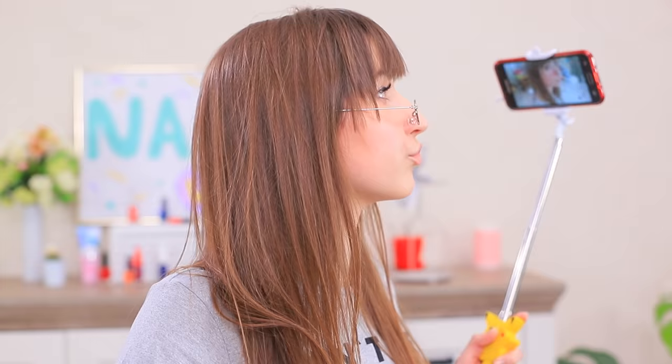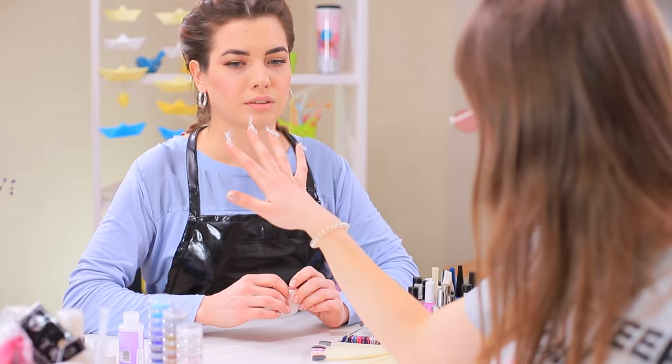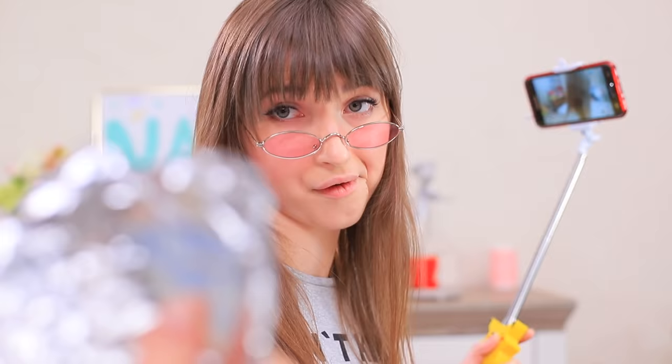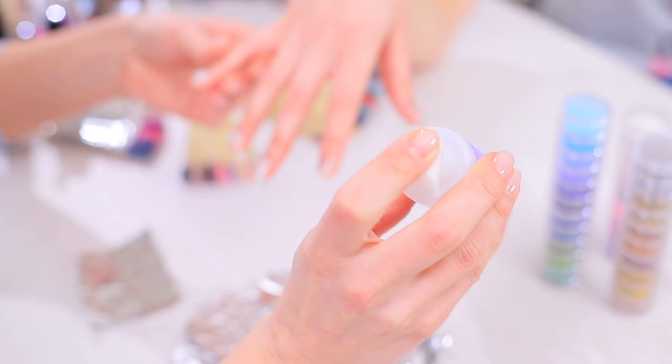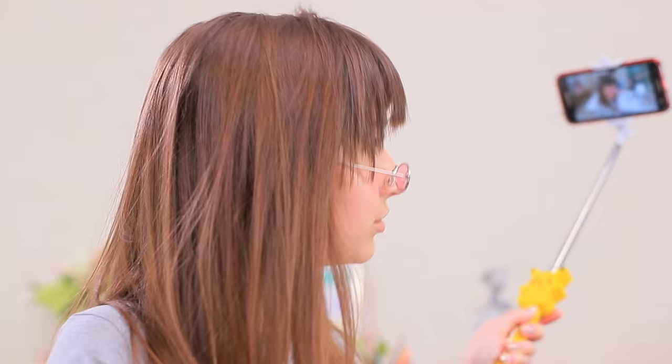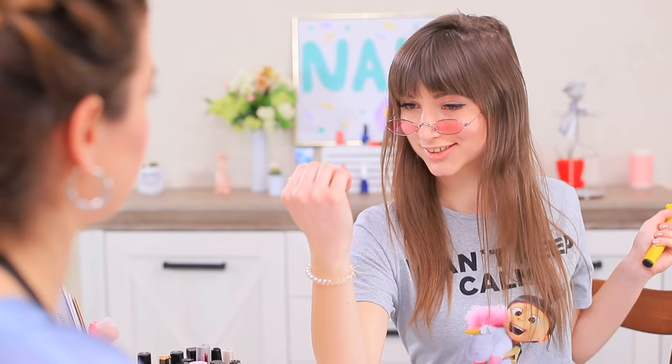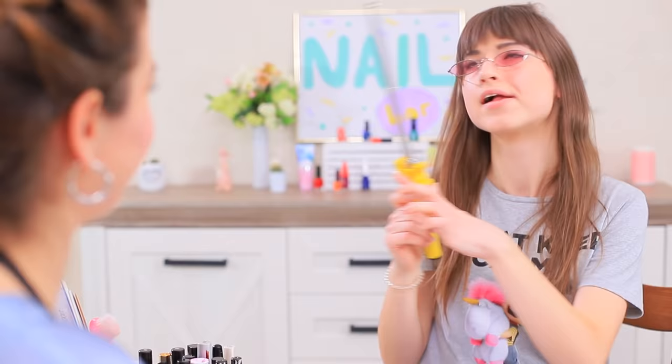Angie can't have cotton on her nails — get rid of it right now! Lillian quickly uses a foil hack: dampen a piece of a cotton pad with nail polish remover, put it onto your nail and wrap it in foil for a minute. Then take off the foil along with the nail polish, and your nails are squeaky clean! Angie is happy — this hack is going right on her livestream!